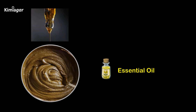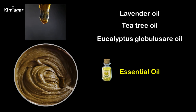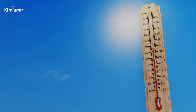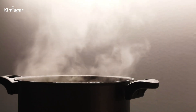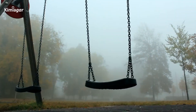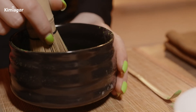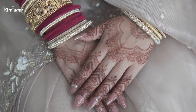Some henna artists prefer adding essential oils high in monoterpene alcohols — like lavender, tea tree, or eucalyptus globulus — to dilute the free and hydrophobic Lawson dye. Pro tip: in dry climates, adding sugar keeps the paste moist by absorbing environmental moisture, ensuring better dye transfer to your skin. Skip sugar in humid weather to avoid thinning. Once all the ingredients are mixed, let the henna paste rest for 4 to 6 hours for optimal dye release — this is key for a rich shade.